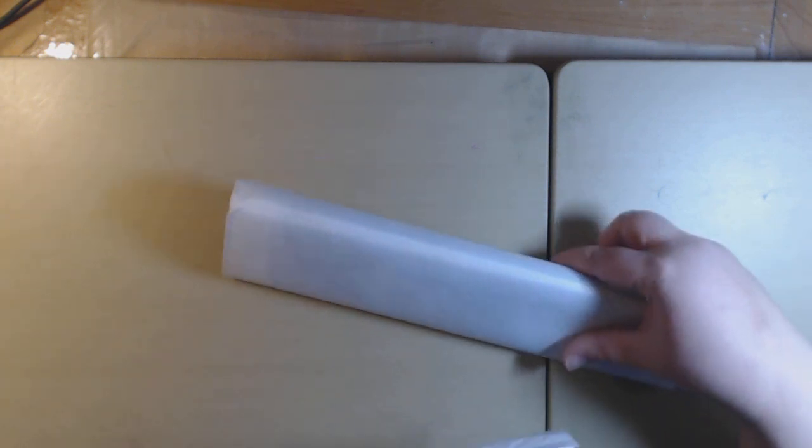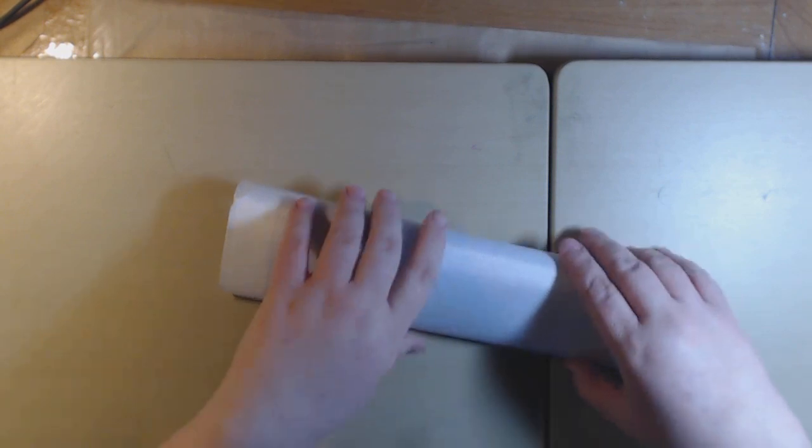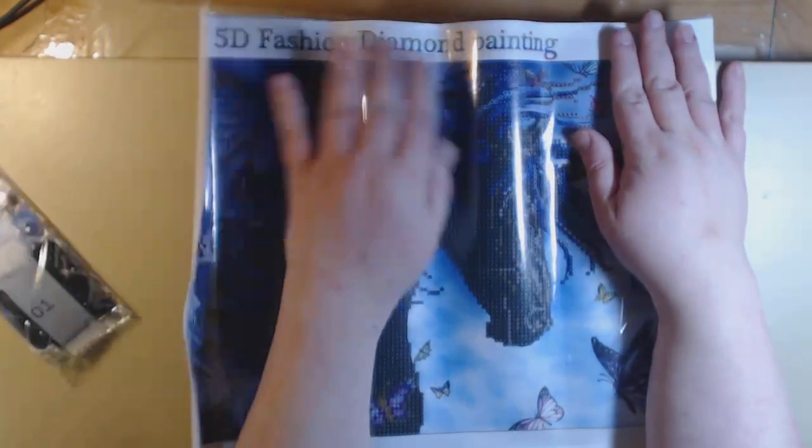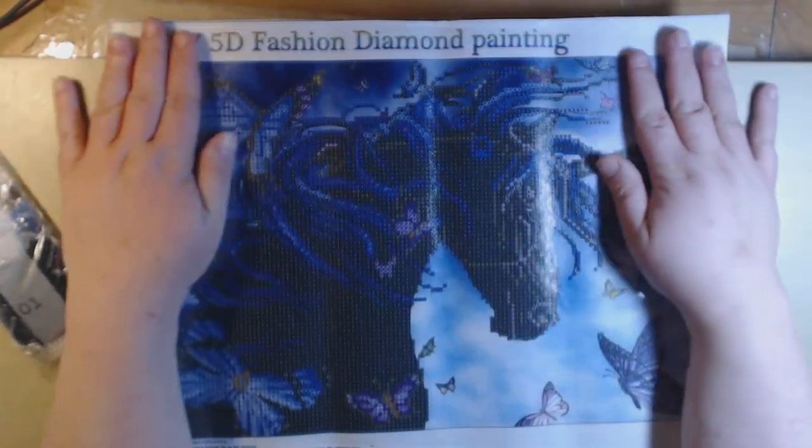This haul is from Newfrog — I'll put a link to Newfrog down at the bottom. It's on the AliExpress app and it took maybe a month to get here, or maybe a little less. This one is called Black Unicorn Head, and I'm guessing that's a black unicorn head. Another carousel — I think I got a lot of carousel ones. Oh it's so pretty.